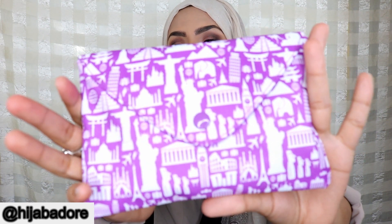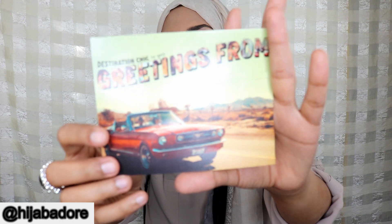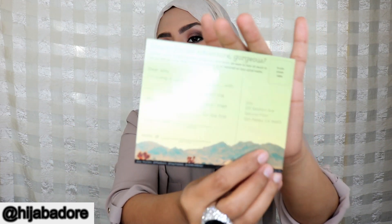This month's glam bag itself is so pretty — I freaking love it! The whole theme this month was like traveling, and this is the little postcard that came with it.